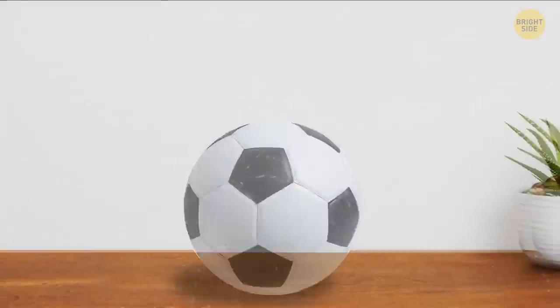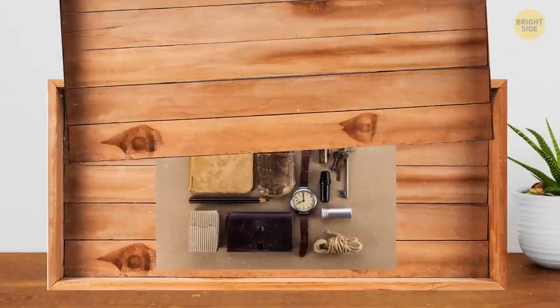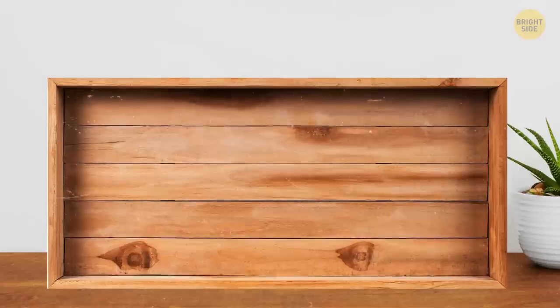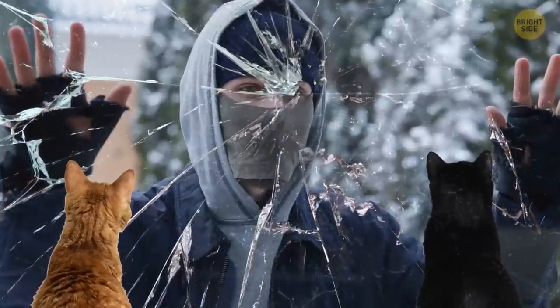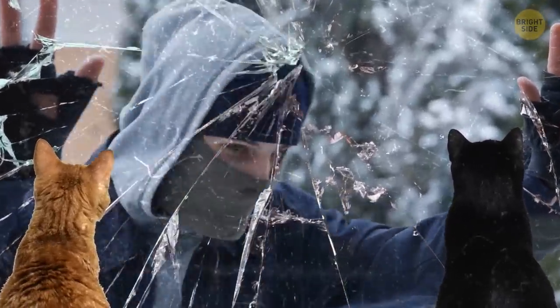If you're building a piece of furniture, add a false bottom or top. For example, when assembling a dresser, place a piece of quarter-inch plywood right above the top drawer, then install a piano hinge on the top. You have your stash spot.